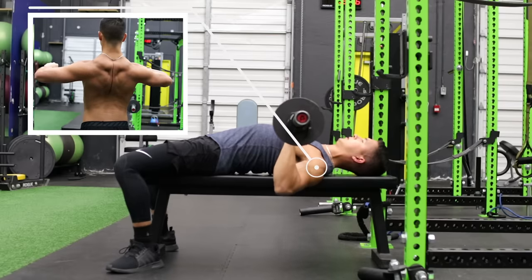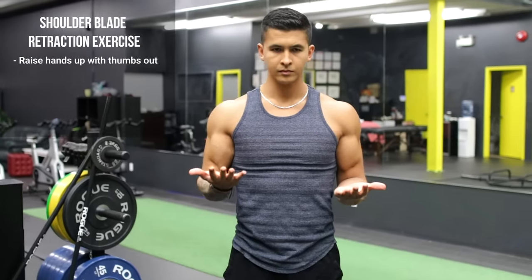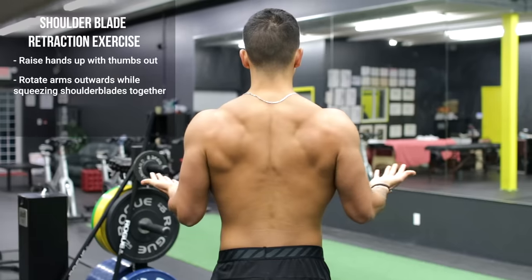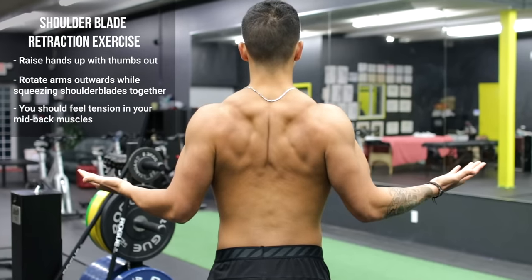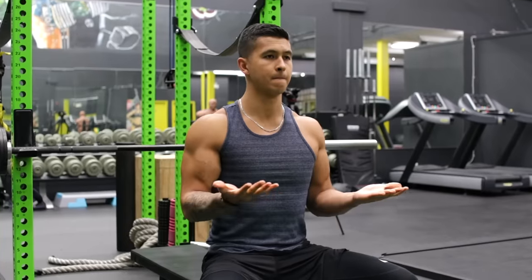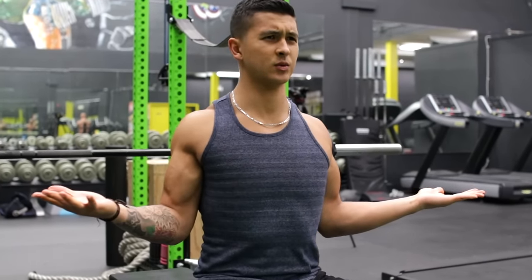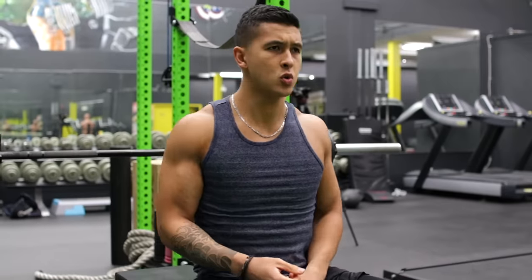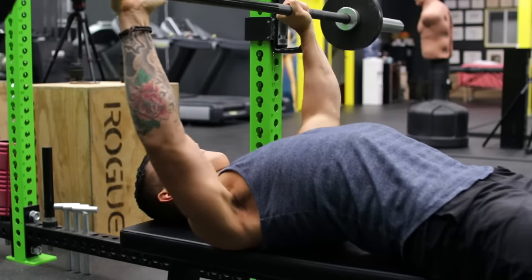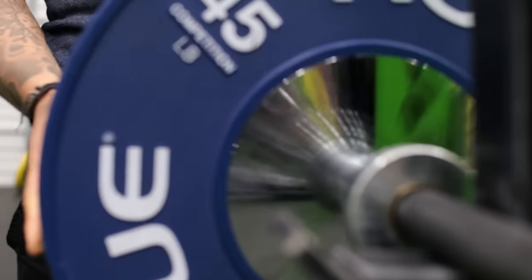If you struggle with this, try this drill. Raise your hands with your thumbs pointed out, then rotate your arms outwards while squeezing your shoulder blades together and focus on really feeling the squeeze in your rhomboids right in the middle of your back. The feeling you get here is the exact feeling you want to achieve while performing the bench press. Perform that exercise immediately before setting up for the press, then practice maintaining this feeling when benching by using lighter weight and building up towards your working weight.